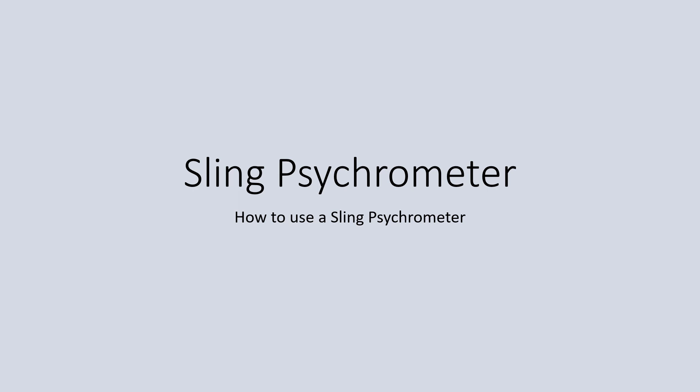Welcome to how to use a sling psychrometer. You gotta love the English language because they just borrow from so many other cultures and languages. The sling psychrometer is spelled with a PSY, like psychology. This video is about how to use a sling psychrometer to measure humidity.